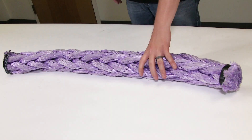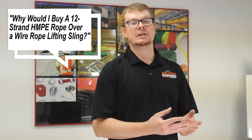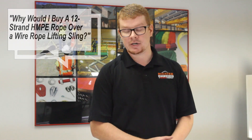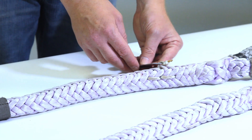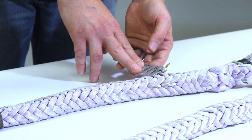A few quick reasons on why one might choose an HMPE 12-strand over a wire rope. For one, the weather. Weather doesn't really affect these ropes at all. UV light doesn't affect them like it does nylon web slings and things of that nature. They can work fine at as low as negative 40 degrees up to about 150 degrees without loss in capacity.